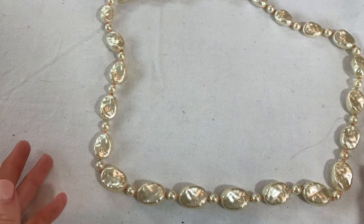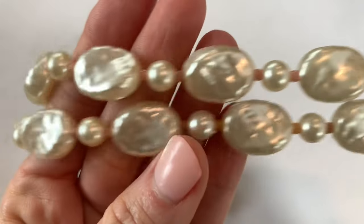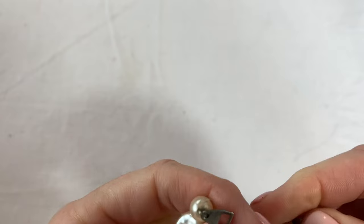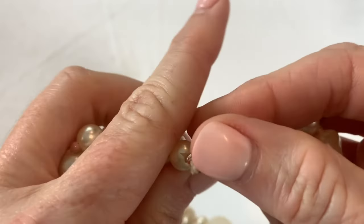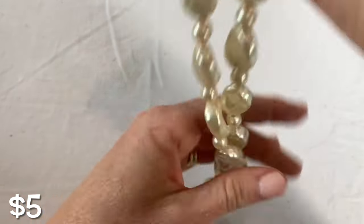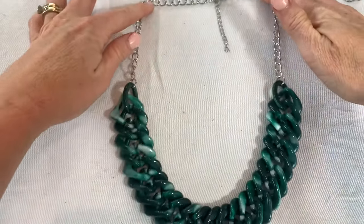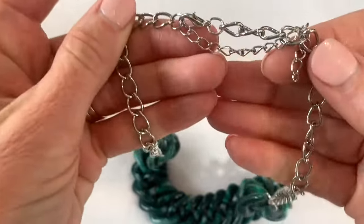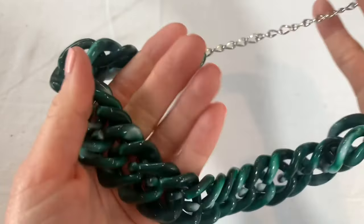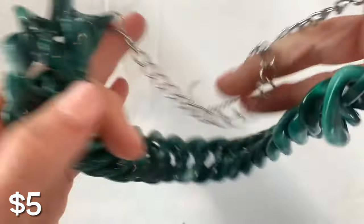We have a faux pearl necklace — acrylic faux pearl with a fold-over clasp. I don't see any brand marks on this one, but this is a nice vintage piece. And something else chunky — we have acrylic links here. The silver tone looks good, no brands, but it's fairly light. The acrylic has a marbled look, almost like it's supposed to look like stone, but it's not — it's acrylic. It's a fashion piece.